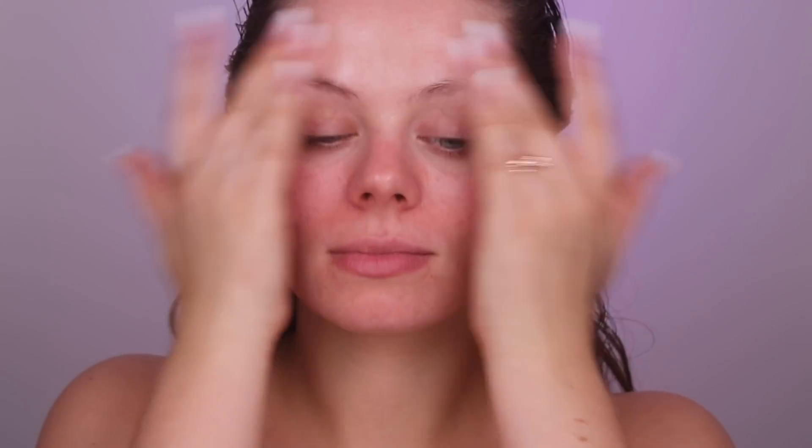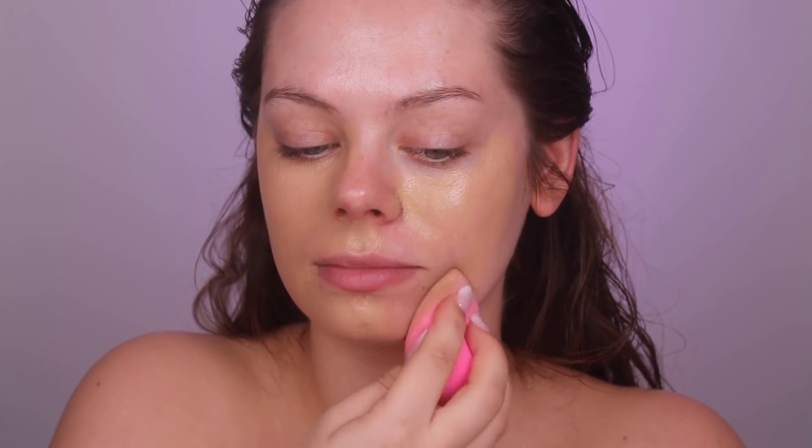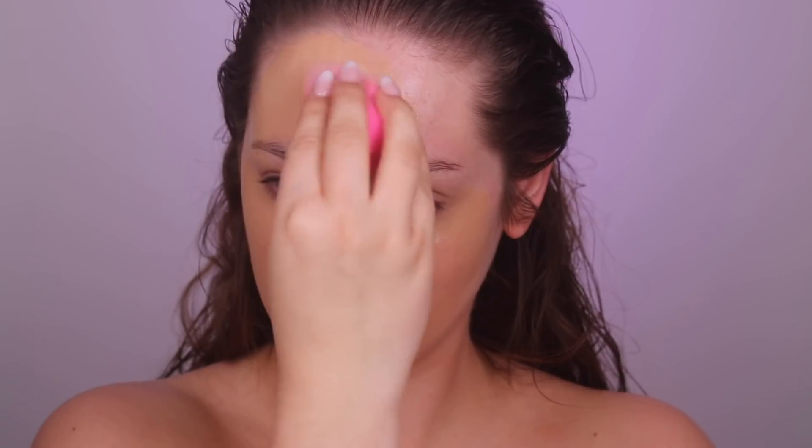Next I'm grabbing the Anastasia Beverly Hills Luminous Foundation and I'm dabbing it on my face with a beauty blender. The color is a little bit off for my face, but this is the one I got in PR and I really liked it. You can see it's a little bit off, but it's a good foundation.